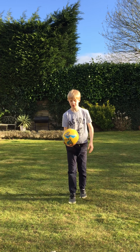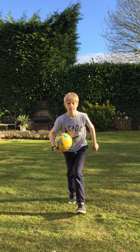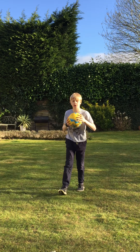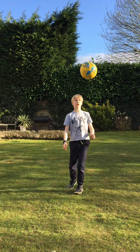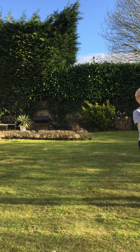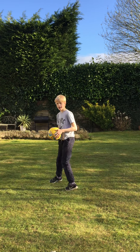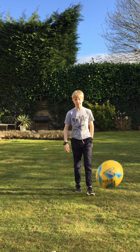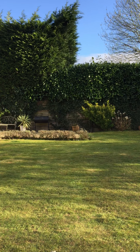So, this is how to do simple keepie-uppies. Step number one: keep your eyes on the ball. Always keep your eyes on the ball, never let them come off. Just like that.